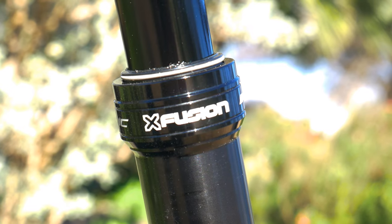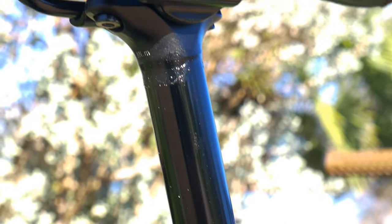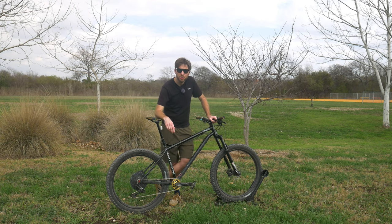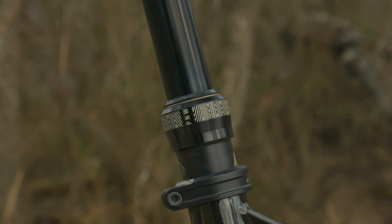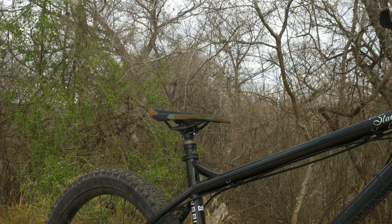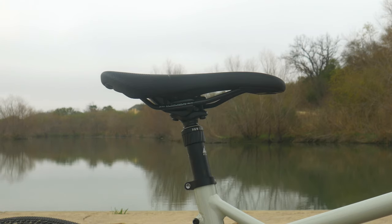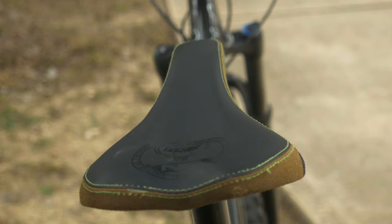This bike originally came specced with an X-Fusion Manic dropper post with 125 millimeters of travel, which is just way too short for a size large. The post used to stick way up, it looked horrible, and it kind of sucked when I wanted to do jumps — my seat would always tap me on the rear end. I have since switched it to a P&W Bachelor dropper post with 170 millimeters of travel. P&W components are incredible, they're affordable, and they just always work. I use them on every bike I have. All of the other components are NS branded, and I haven't had any issues with those at all.